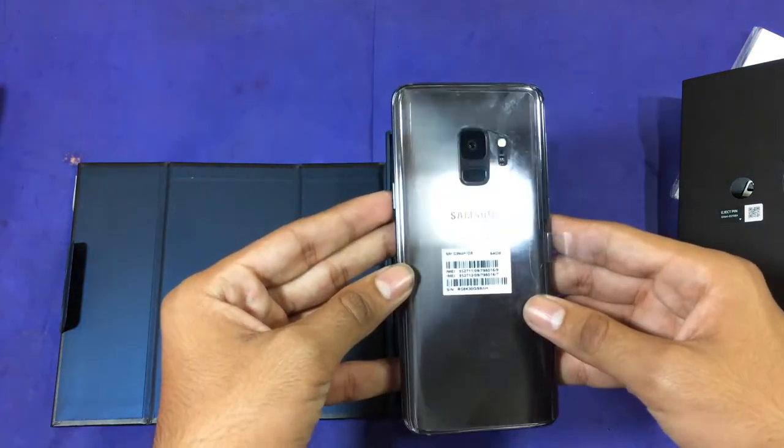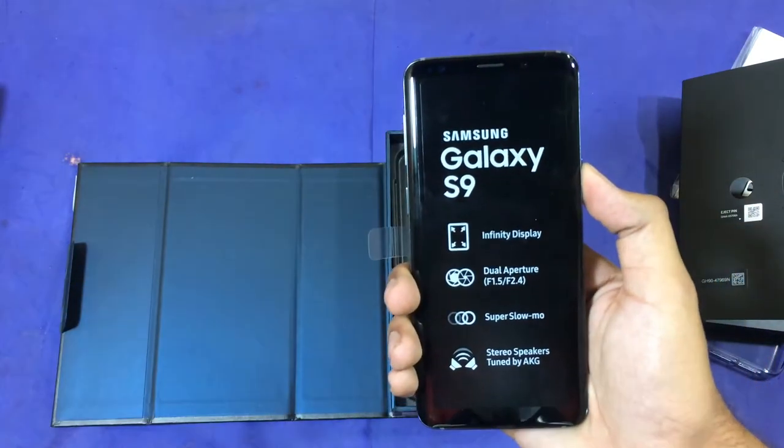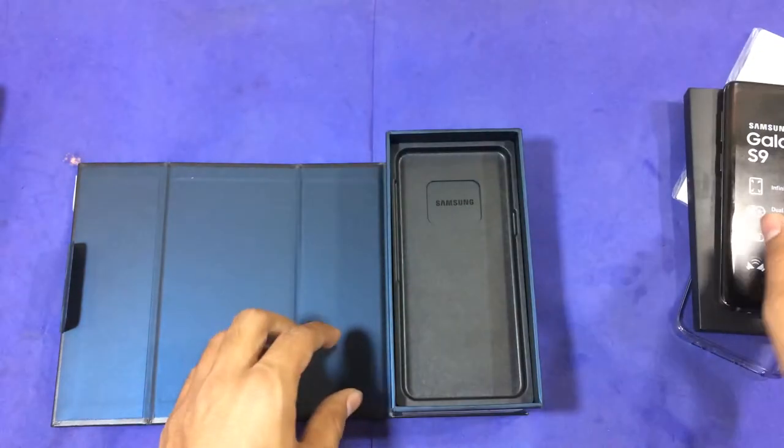You can see it's in titanium gray color. Let's power this on — the S9 is powering on. While it's powering on, let's see some stuff included in the box.